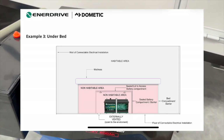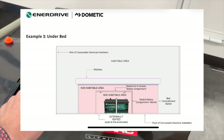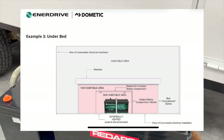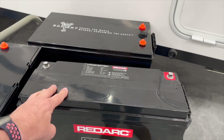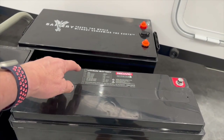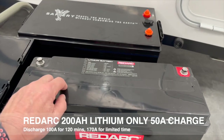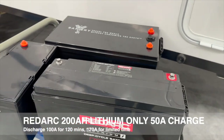I see our friends at Enerdrive published a document that said it'd be legal to put this under the bed, but you'd be a brave person to do that and it's totally against the safety factor that the authorities are wanting to address. However, this is a 200 amp lithium battery — it's got a very low BMS charge rate of 50 amps, and the discharge rate is published at 100 amps for 120 minutes, and more for less time.